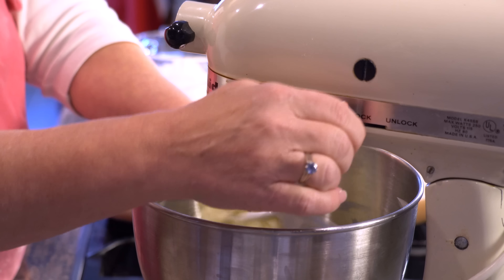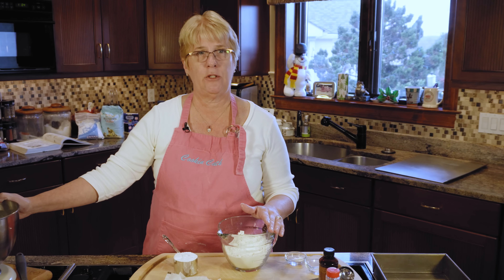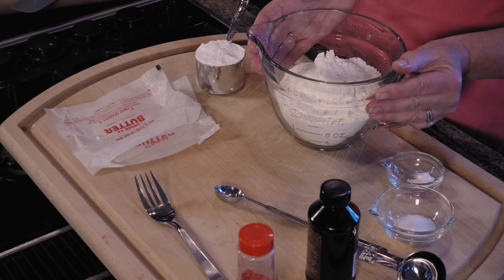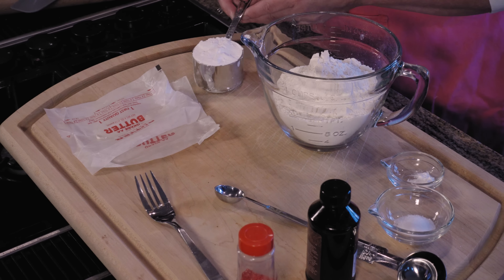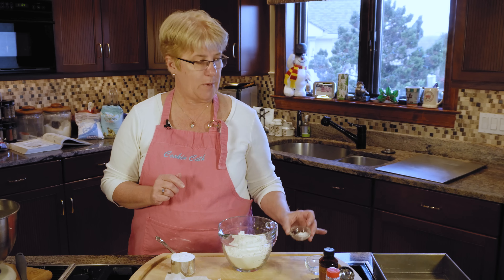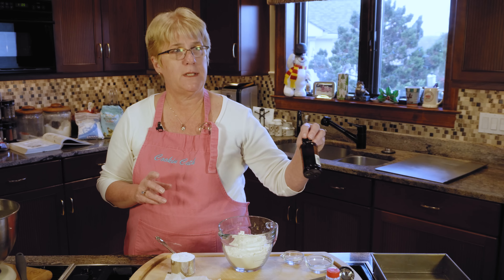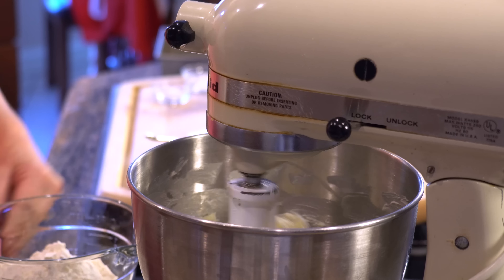Whip that up just a little bit so it's a little soft. Once it's softened, we're going to be adding the dry ingredients: two cups of flour, half a cup of confectioner sugar, a quarter teaspoon of baking powder, a quarter teaspoon of salt. Once it starts to mix up, we're then going to add one teaspoon of pure vanilla flavor.